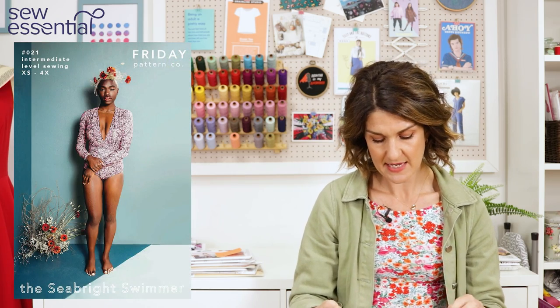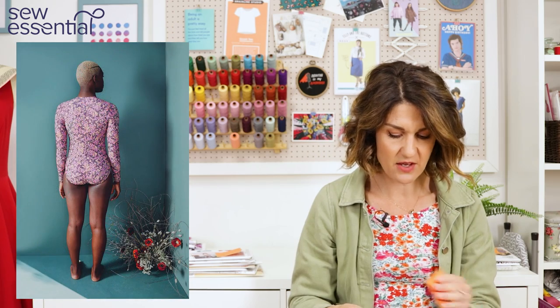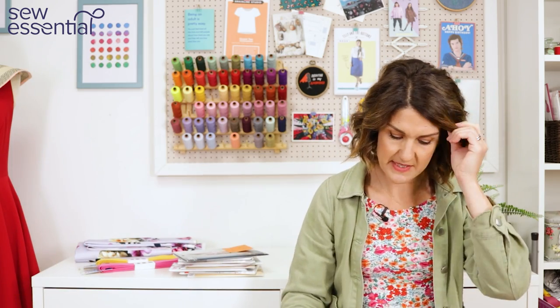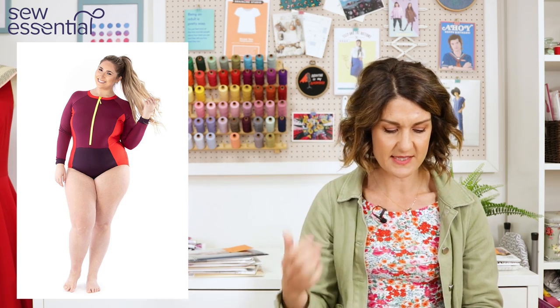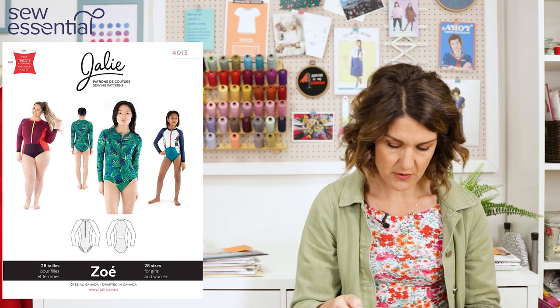For the long sleeve swimsuit, we have the Friday Pattern Company Seabright Swimmer, which runs up to a 54 bust, 47 waist and 57 hip. It has a deep V at the front and a relatively low rise on the knickers for good coverage. Another alternative is Jalie 4013, a great long sleeve swimsuit with panelling, a zip up the front, and lots of fun design options. It runs up to a 51 bust, 44 waist and 54 hip. Jalie patterns are really size inclusive and also do activewear — definitely worth checking out.